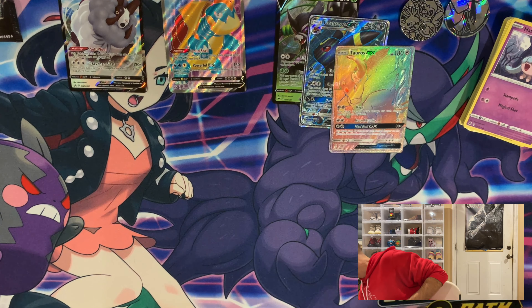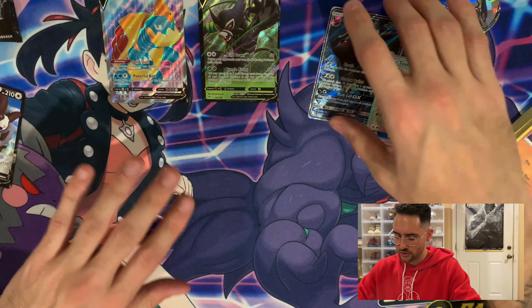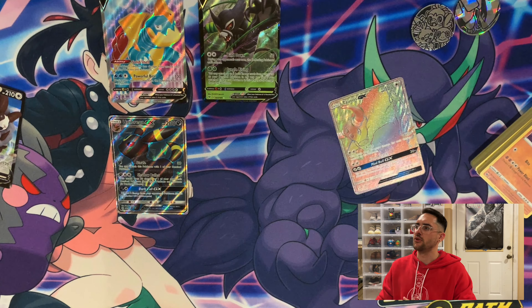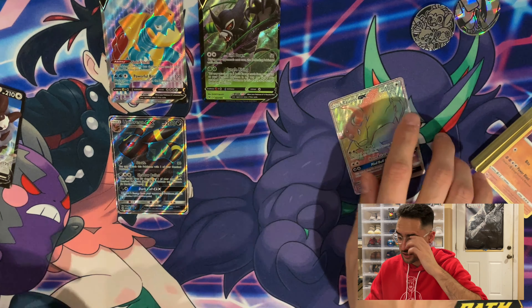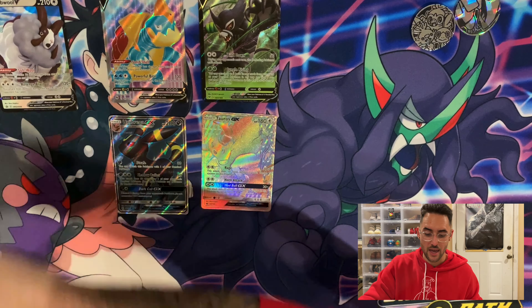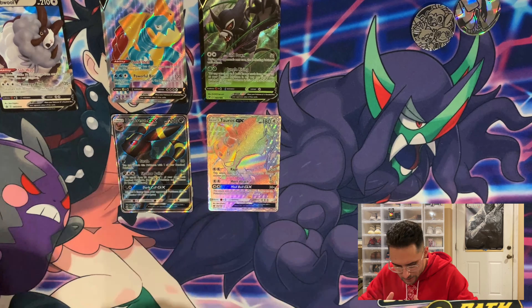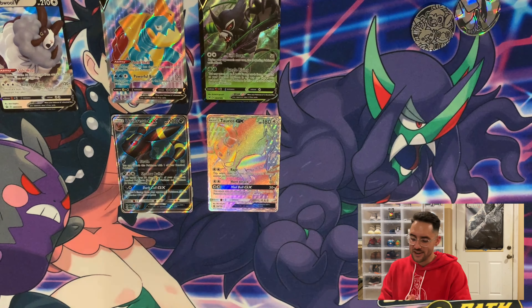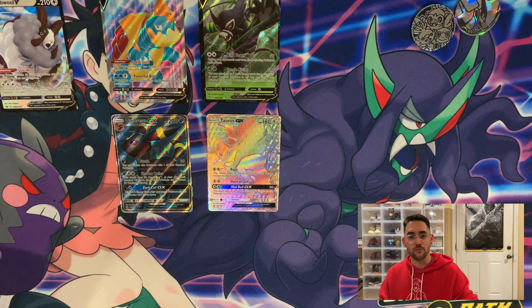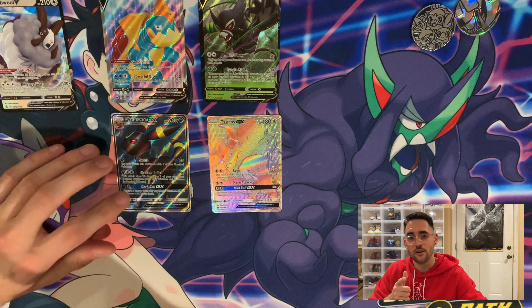Okay guys, that was my Christmas opening. I got some pretty cool things — the Full Art Drednaw is fantastic, the Zarude V is cool since I don't believe I have him, the Umbreon GX is also beautiful — Umbreon and Espeon might be my favorites, though I really do like Leafeon. And the Tauros Secret GX was fantastic. It's funny because yet again I'm getting some of my best pulls out of dollar store packs. Thank you guys very much for watching, hope you enjoyed. Feel free to subscribe and drop a like down below — social media is in the bio. I hope you guys had a very Merry Christmas, and I will catch you in the next one. Pokemon Trainer George, out!